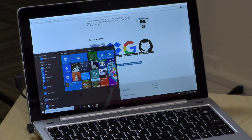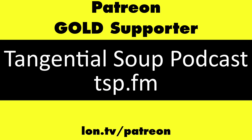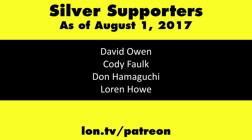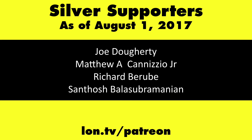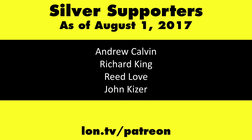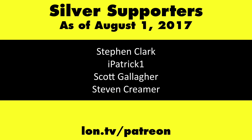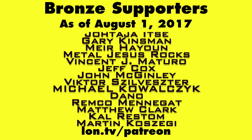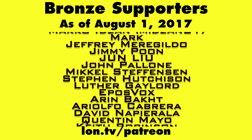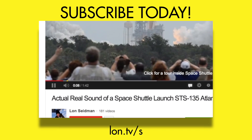That is the Kensington Verimark, and this is Lon Seidman — thanks for watching. This channel is brought to you by my Patreon supporters. If you want to help the channel, you can contribute as little as a dollar a month at lon.tv/patreon. And don't forget to subscribe at lon.tv/s.